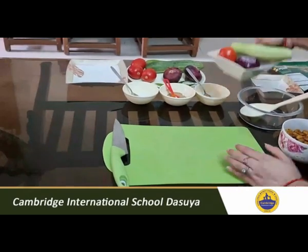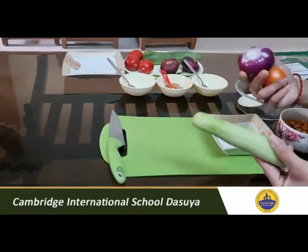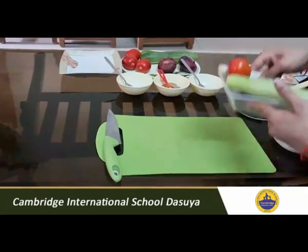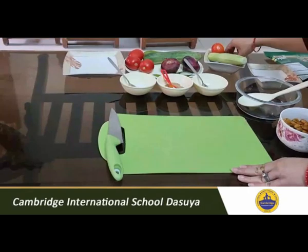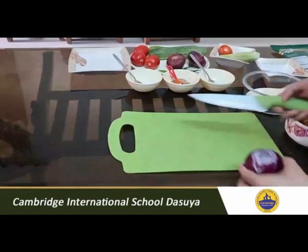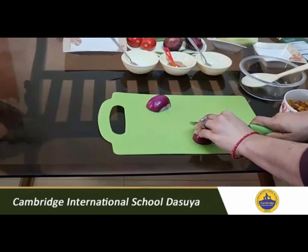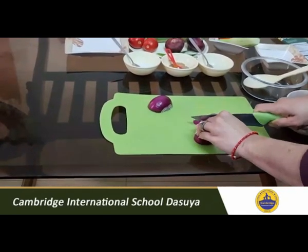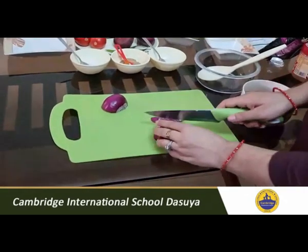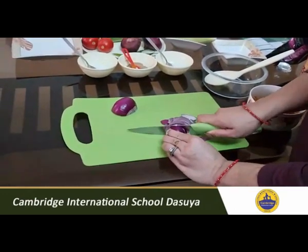I have already washed the cucumber, tomato, and onion, peeled them, and kept them ready. Now let me tell you how to chop them. You have to chop them into very fine small pieces. First, peel the onion. For chopping, you can take help of your parents because you are small.